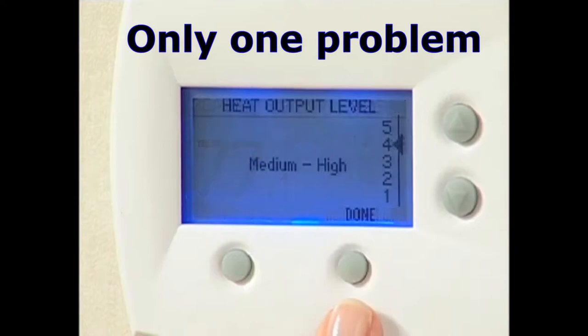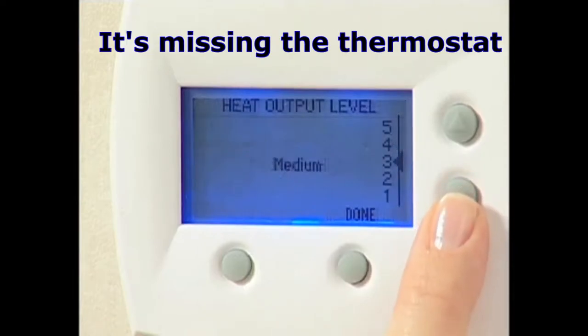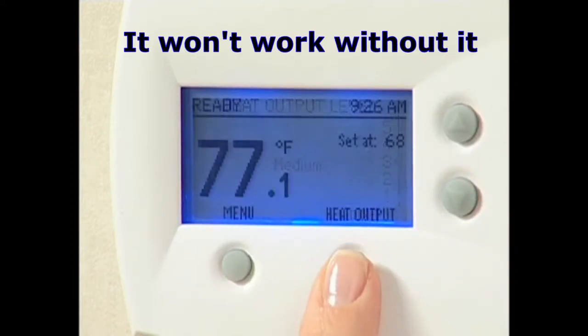The Mount Vernon AE includes a state-of-the-art thermostat that controls its functions, and the stove will not operate without it.